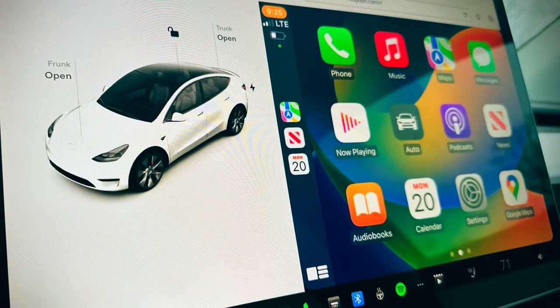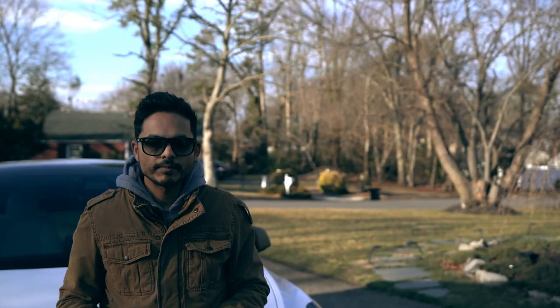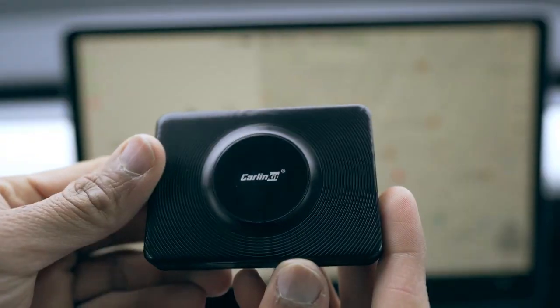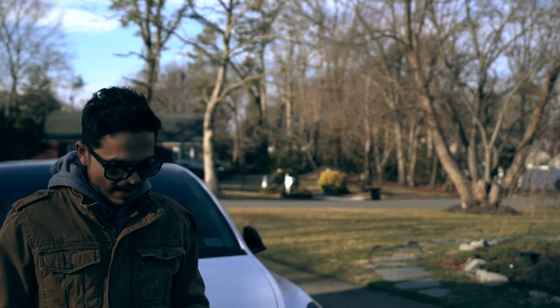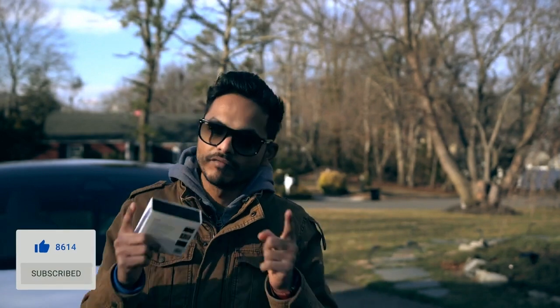The setup was very easy — it took me barely 10 minutes. I'm going to test this out in the next few days to see how the connection is and will provide my feedback in the comments below. I really like this device and I'm so glad I have Apple CarPlay and Android Auto in my car. I don't know when Tesla will release it natively, but for now I'm pretty happy with this device and I highly recommend it. Make sure to subscribe, hit the like button, and I'll come up with more videos on Tesla and tech very soon.